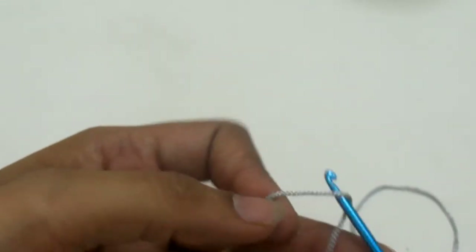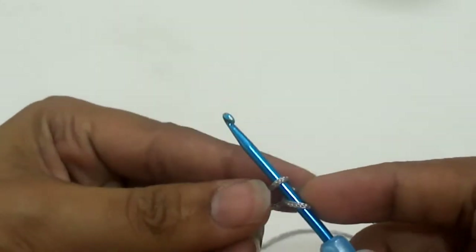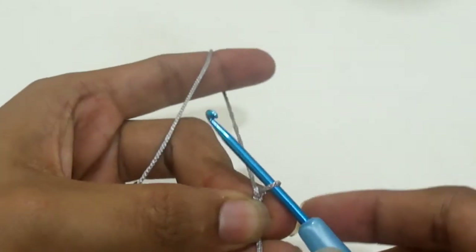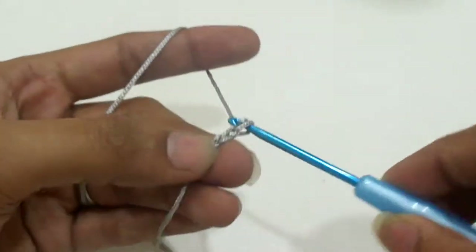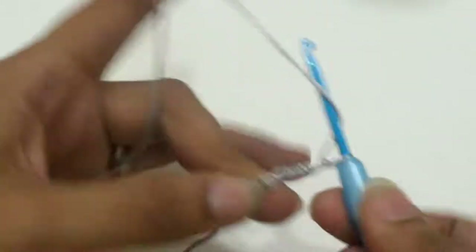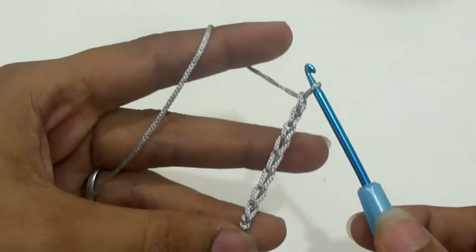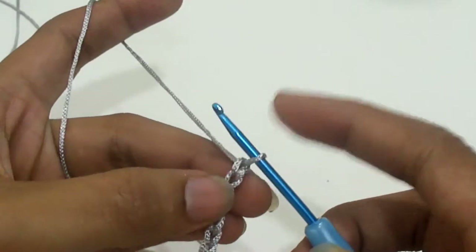So let's start. We will start with a slip knot, then we will crochet the chains — chain 30. Yarn over and pull through loop, yarn over and pull through loop. Crochet a total of 30 plus one chain in a multiple of three, skip that first chain and work in the next chain.